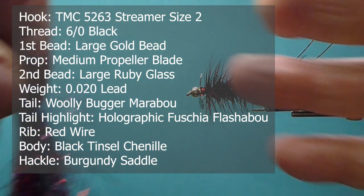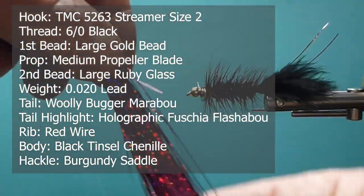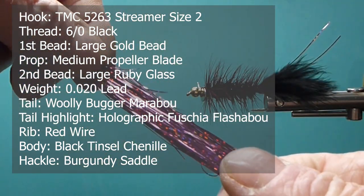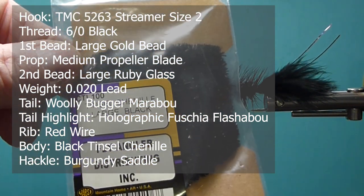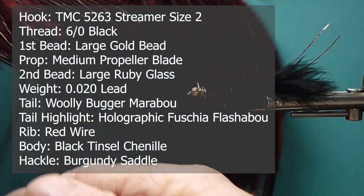For the tail accent, I'm going to use some fluorescent — this is kind of a holographic fuchsia, which is a very, very nice color. It works really well on burnt orange too, looks great. Then for the body, I'm going to use some Tinsel Sunil, large and black. So this is going to be a darker fly, and we can tie all kinds of colors as I mentioned.